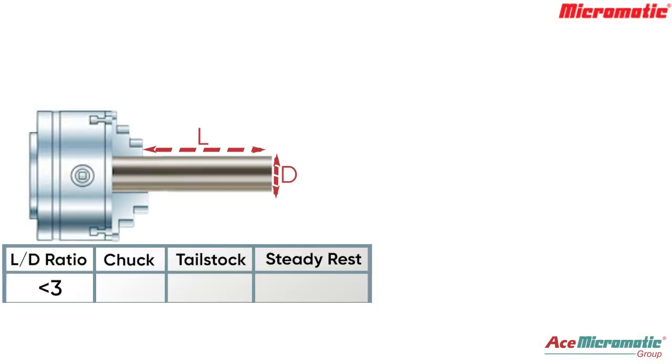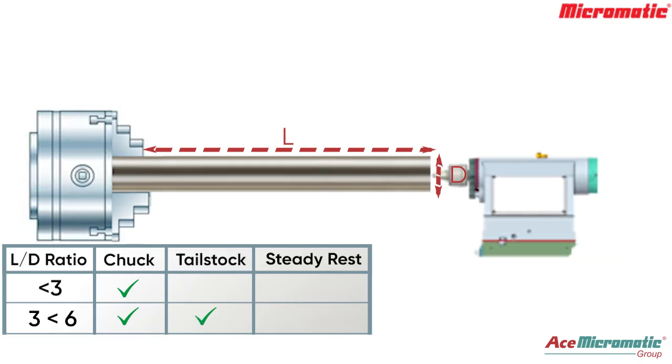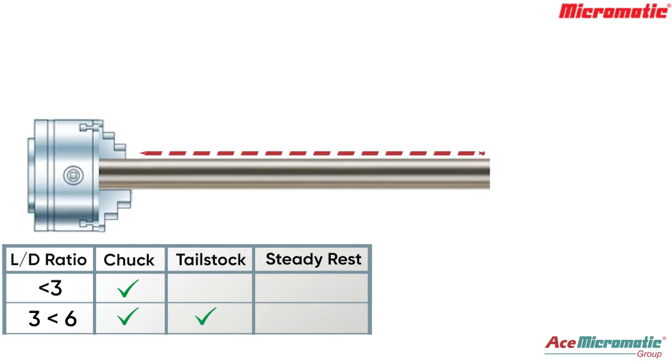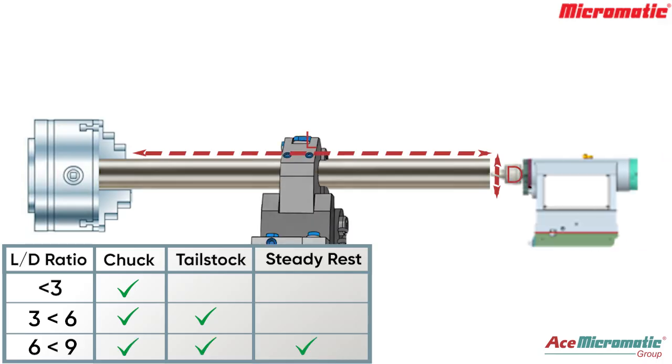If the component L/D ratio is less than 3, chuck holding is sufficient. If the L/D ratio is more than 3 and less than 6, chuck and tailstock holding is required. If the L/D ratio is more than 6 and less than 9, then chuck, tailstock, and steady rest are required.